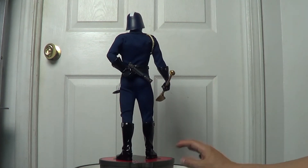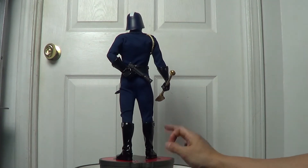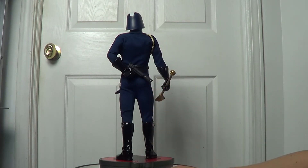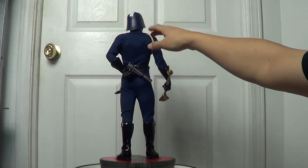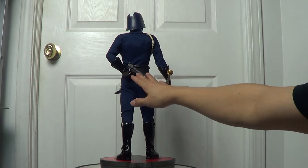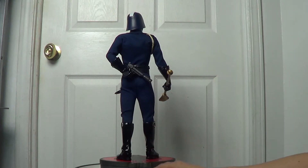This piece comes with a cloak or cape, but I'm going to show you that later. When I put it on, you won't be able to see all the detail of the tailoring or the mixed media. You also wouldn't be able to see the cool concept of his left hand hidden behind his back holding a pistol.